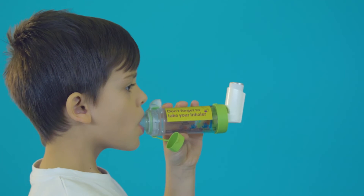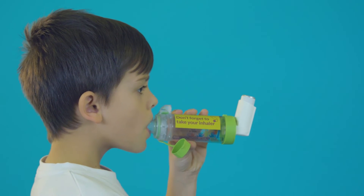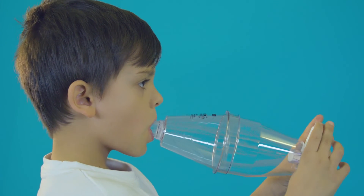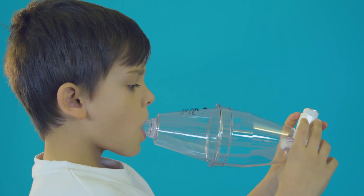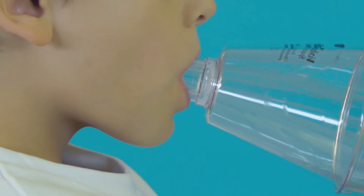If your child is using a small volume spacer, some of them make a whistling sound if they are breathing in too fast. If they're using a large volume spacer like this one, the breathing techniques are the same. With tidal breathing, the spacer should make a clicking sound as they breathe in and out.